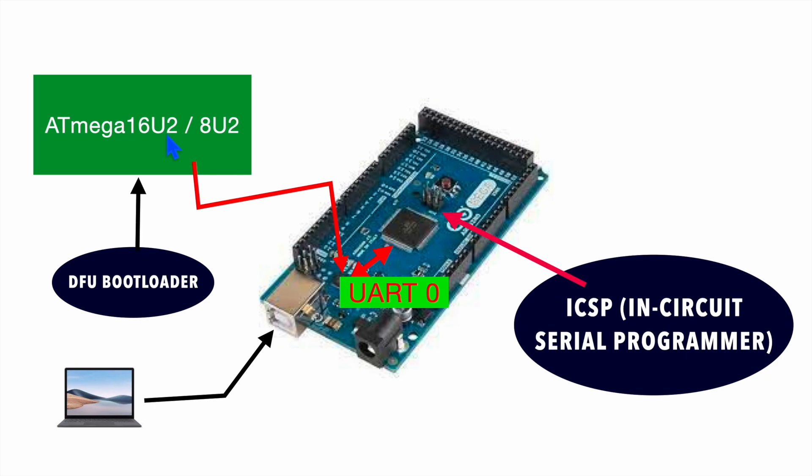There is another way we can program this microcontroller, where we simply bypass the bootloader entirely. With the help of this ICSP — In-Circuit Serial Programmer — we can directly connect our programmer to the connector present here and program this microcontroller very easily. That's how we can program the main microcontroller using either the bootloader or the in-circuit serial programmer.